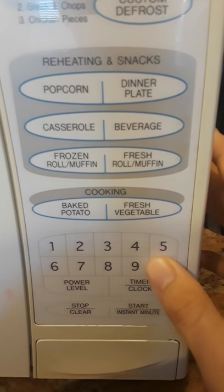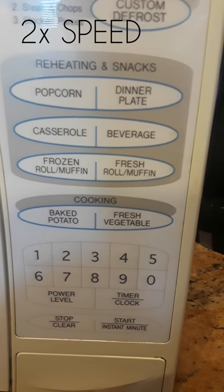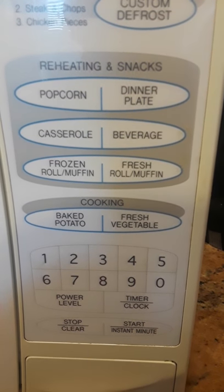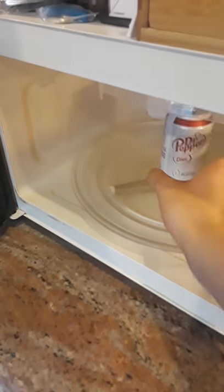First you just put in your drink, put in the recommended time, and wait for your cold beverage to be done. In just a matter of seconds, both you and your drink are cool. The Reverse Microwave from Foxtech.